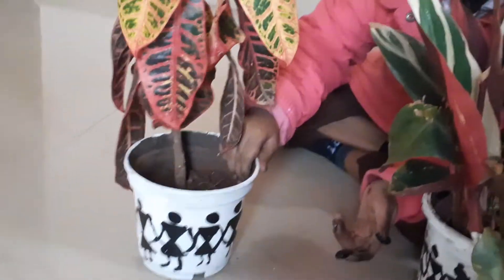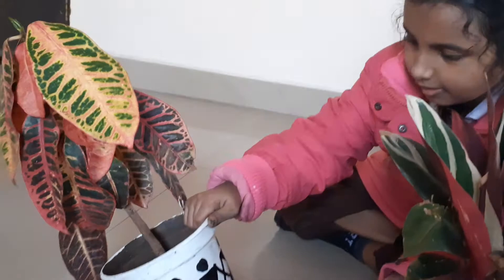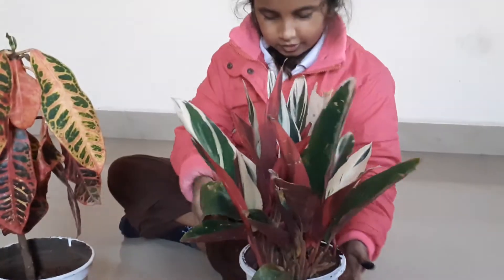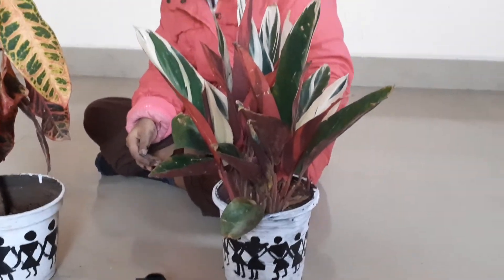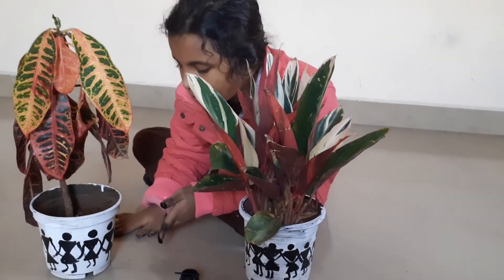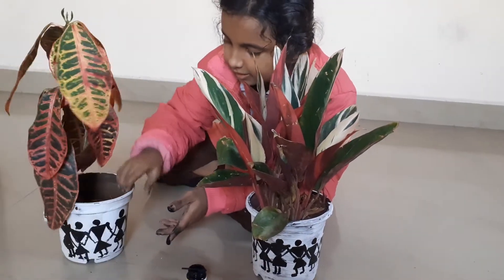I have completed the Warli print. Here is also another pot which I have completed with the Warli print. You can decorate it at your home too. See, I have completed it — let me show you.